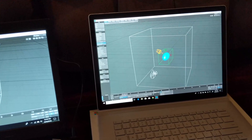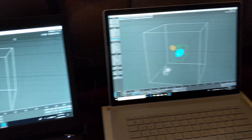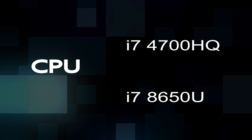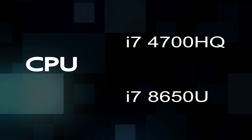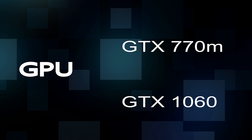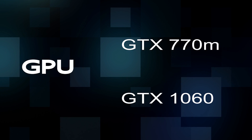For the comparison, I'm using the exact same machines as before: the Surface Book 2 and the ASUS Republic of Gamers. The Republic of Gamers has an i7 4700HQ, and the Surface Book 2 is using the 8650U. GPU-wise, we're looking at a 770M in the ASUS machine and the GTX 1060 in the Surface Book 2.